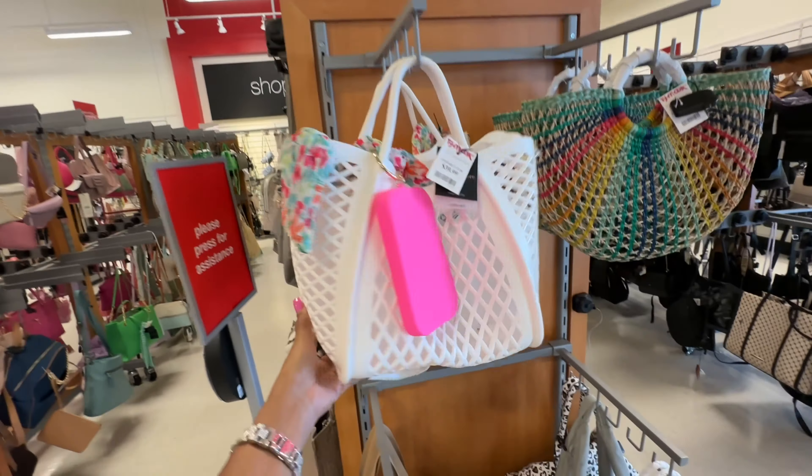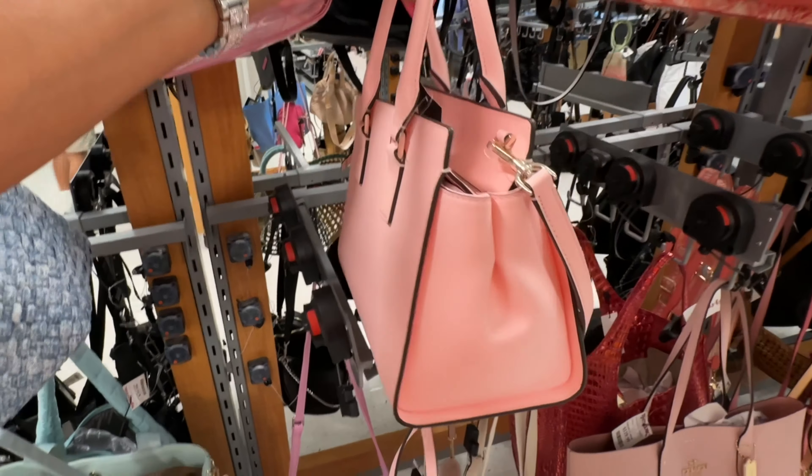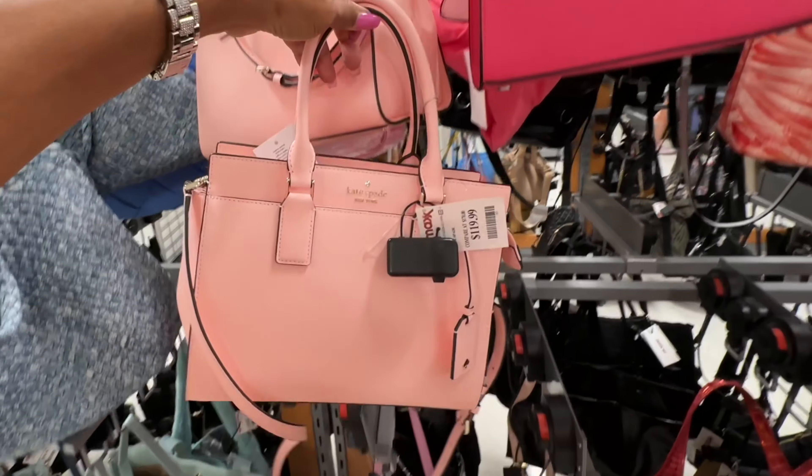It has a chain strap and a shoulder strap and this is $20. This is a nice denim bag — you have a top handle, web shoulder strap that's detachable, and it has a large pouch inside. I like this — the price is $60. Anyone looking for a pink Kate Spade satchel? Shoulder strap, zip up top, pocket in the front, also comes with a crossbody strap, has feet underneath — $120.